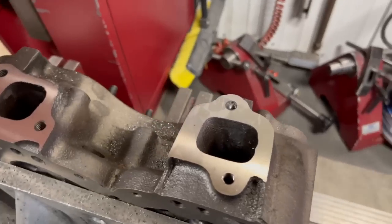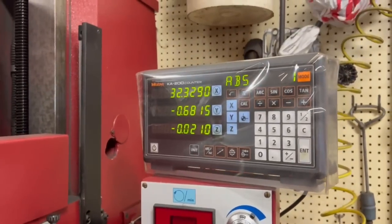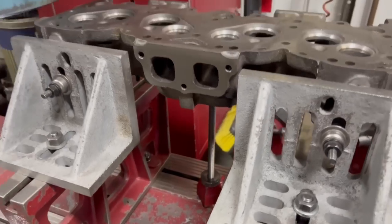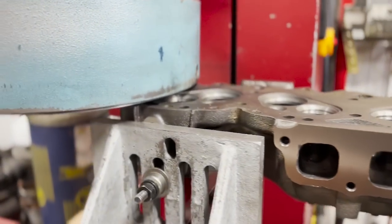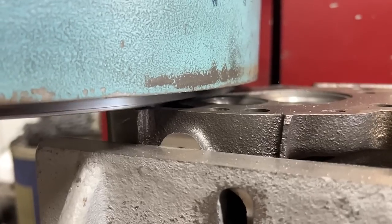When it was all said and done we took 21 thousandths off of the head, which is significant but there have definitely been worse heads come through the shop. After we cut the exhaust surfaces we fixture the heads on the machine to resurface the head gasket sealing surface. With a head of this size and weight we require an additional support standoff to keep the head rigid and level to the cutting head, which uses a single CBN cutting insert spinning at just over 600 RPM.